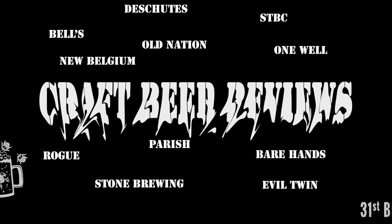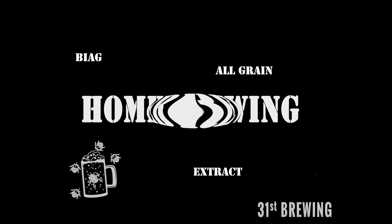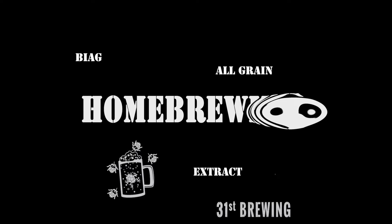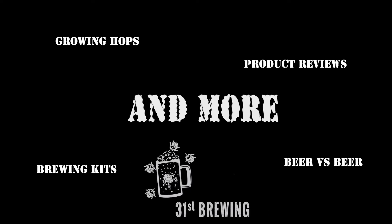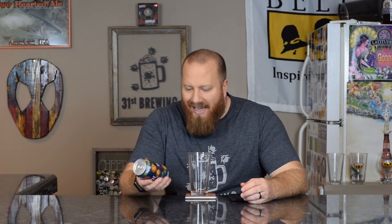Are you looking for the next craft beer to try? Maybe Daschutz from Deschutes Brewery is the one for you. Welcome back, everybody. Today we are going to try Daschutz from Deschutes Brewery — an American Pilsner, 25 IBUs, 4% ABV.